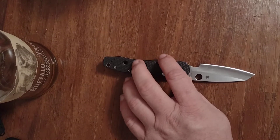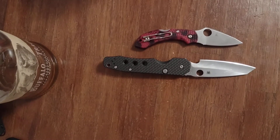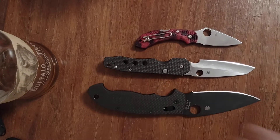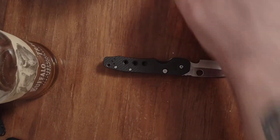I'll give you a couple of size comparisons here. Here's my smallest Spyderco, my Dragonfly — it's not the smallest one they make, it's the smallest one I have. And here's my largest Spyderco, the Manix XL. I like all these knives, and reviews are coming on those too.